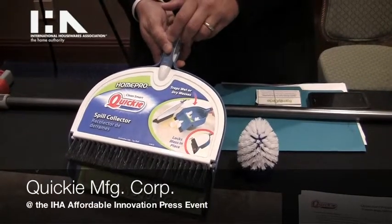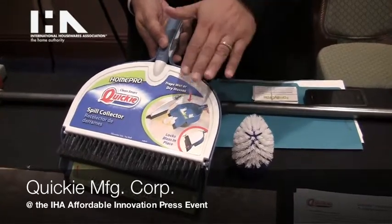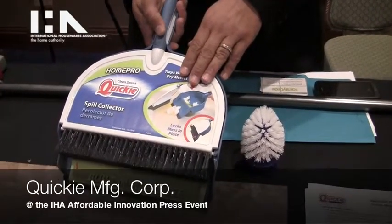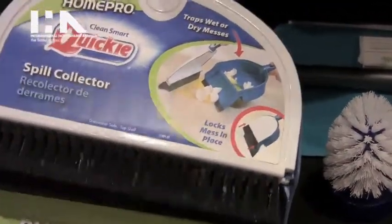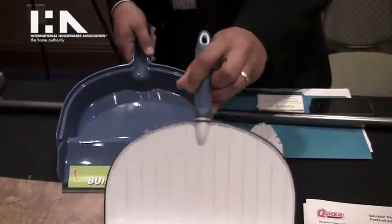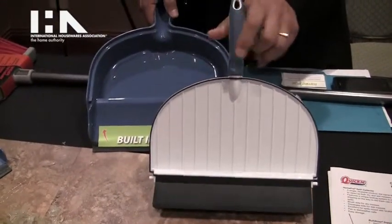My name is Tony from Quickie Manufacturing and today we wanted to talk about our new item called the Spill Collector. What the Spill Collector is, basically, is a modified version of your traditional dustpan and brush set, so you can still do your traditional dusting and sweeping as you would with your normal dustpan and brush set.